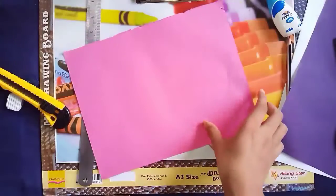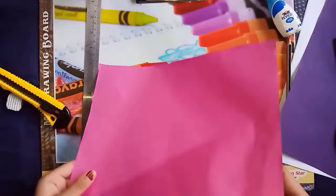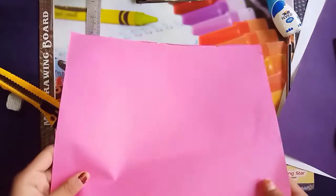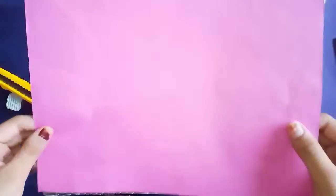So let's start. Here I have taken one A4 size paper — pink color paper. You can take marble paper also or craft paper also. This is usually of square shape, so we are going to cut it to a length of 15 by 15 centimeters.